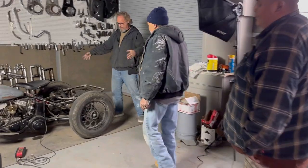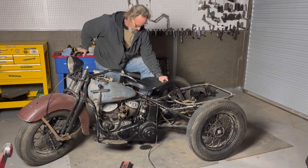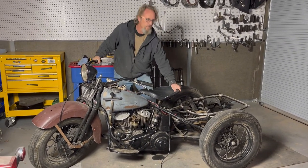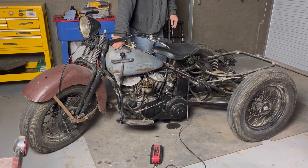So it's got the box and the fenders go on it and it runs. Two kicks just to get oil and one kick with the key on — she fires right up.